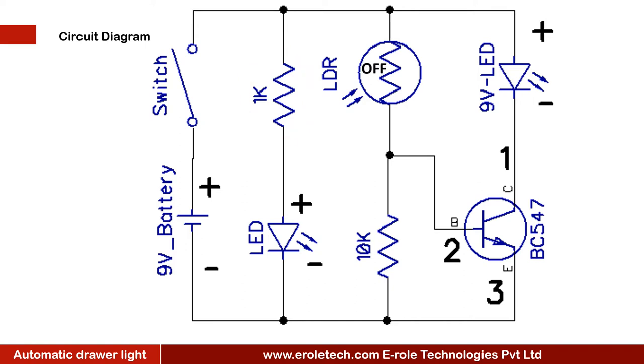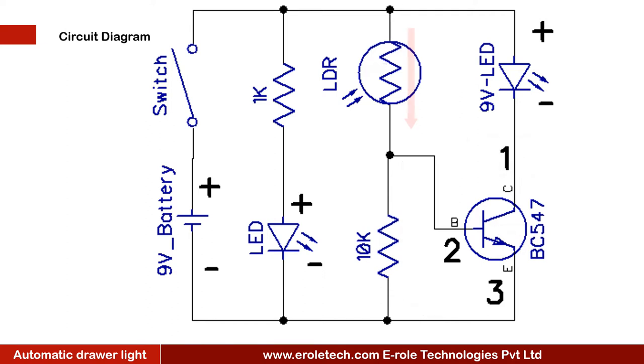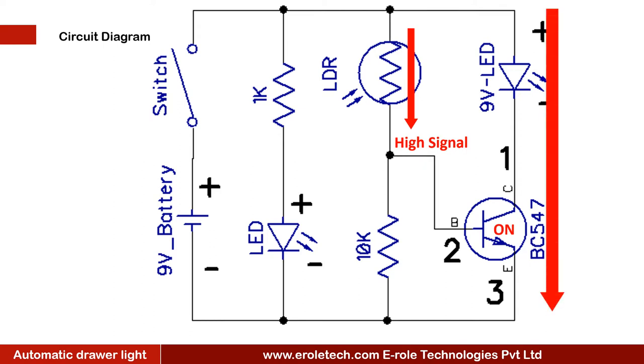When the drawer is closed and no light falls on the LDR, the 10 kilo ohm resistor connects the base terminal of the transistor with the ground. When the transistor gets a low signal on its base it will turn off, and the yellow LED will also turn off. When the drawer is open, room light falls on the LDR, which gives a high signal to the base terminal of the transistor and turns it on. The positive terminal of the yellow LED is connected to the positive supply, and when the transistor turns on, the negative terminal of the LED connects with ground and the LED turns on.